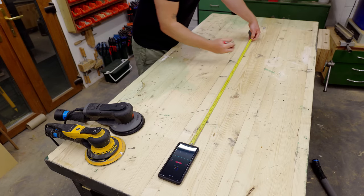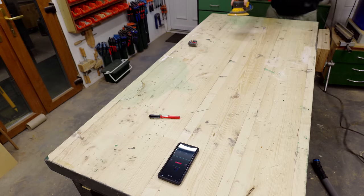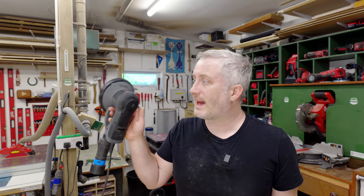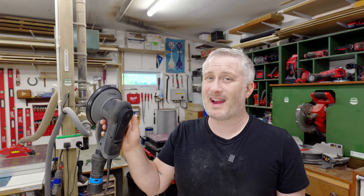I set up both sanders at one meter from my phone to test noise levels. The Mirka DRoS averaged around 73 decibels, and the 3M Extract averaged around 79 decibels — and it has quite an unpleasant tone to it. I've seen a lot of reviews on YouTube referring to this as a low noise sander, but I have to disagree.